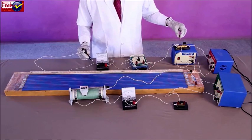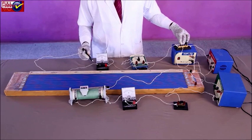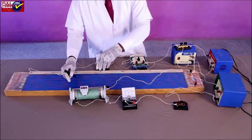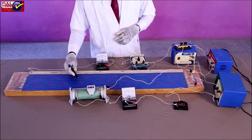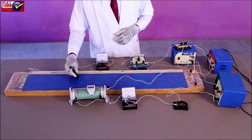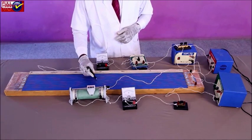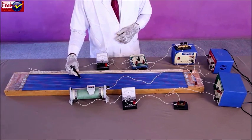Bring the cell of EMF E2 into the circuit by connecting ends B and C of the two-way key. Obtain the balancing length AJ1 equal to L2 under two conditions. Repeat the above steps three times by shifting the contact point of the rheostat from minimum to maximum resistance. Note down your observations and calculate the ratio of balancing lengths.